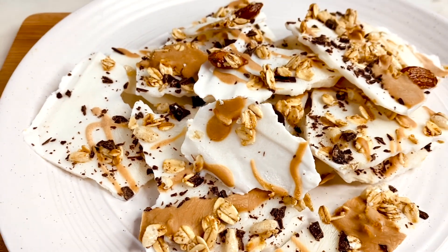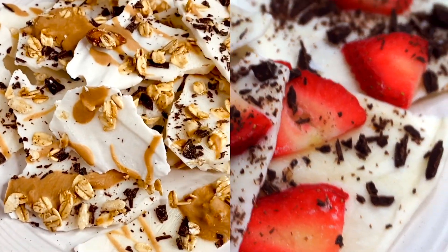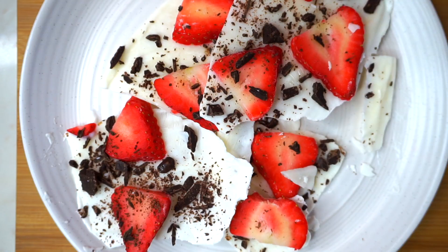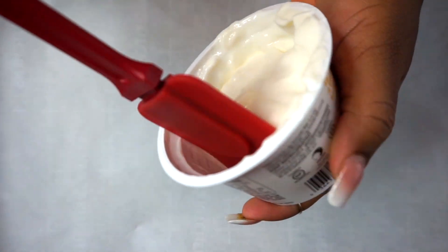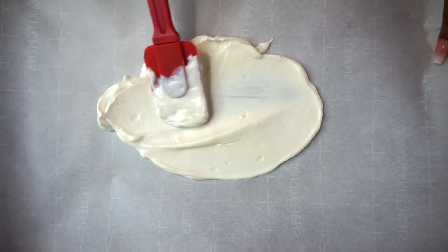First up is this frozen yogurt bark — it's so good. I made two different versions: one peanut butter granola and dark chocolate, and another with strawberries and dark chocolate. What you'll need is some Greek yogurt, strawberries, and some dark chocolate — I used Lily's. I covered a baking sheet with parchment paper, then add the yogurt on top.